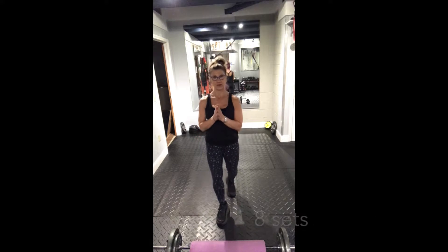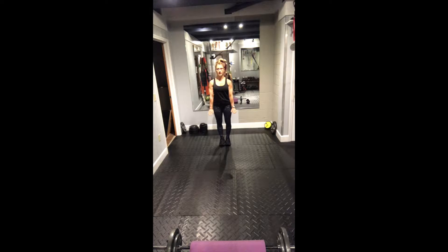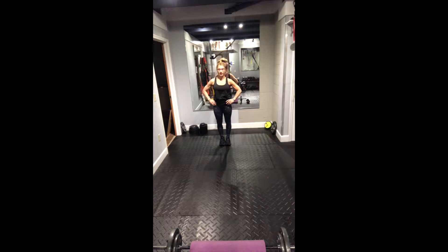We're going to start with a walk-out push-up, and for this we're going to do eight reps. The walk-out push-up looks like this: you want room in front of you because you're going to bend and then walk out to a plank, do a push-up, and then walk back. Stand all the way up — that's one rep.